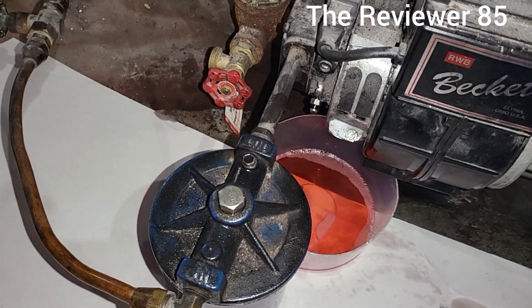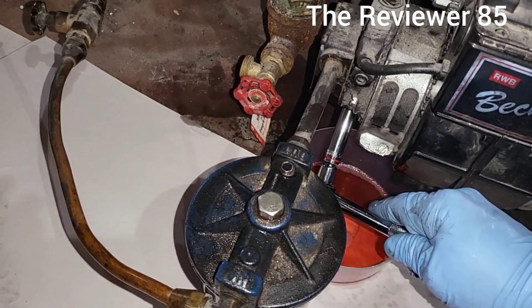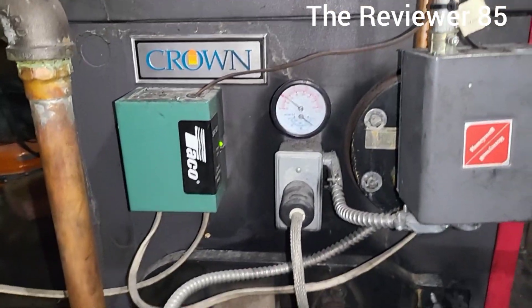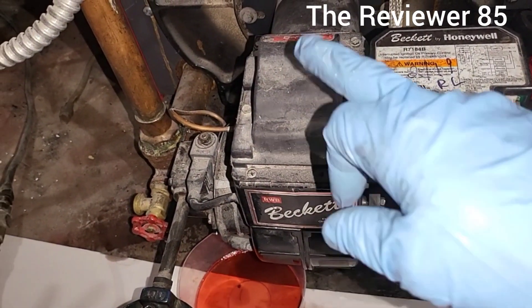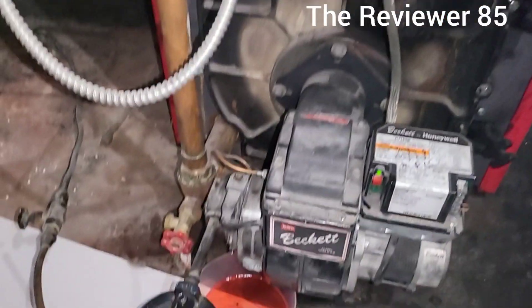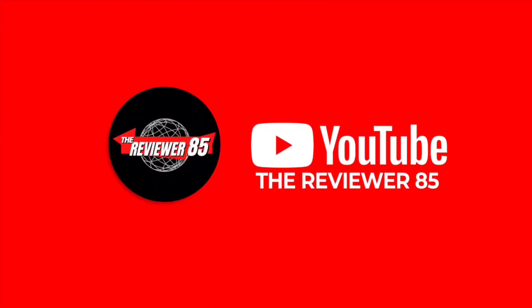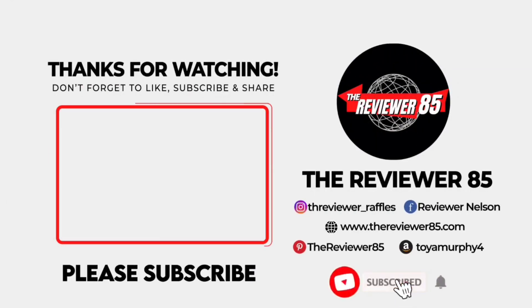Once you get that flow, shut it and your furnace will turn on — as you can hear. Make sure it's locked. There you go, it is back on. Just hold it down 45 seconds, then keep doing it until you get a nice flow and the machine will turn on. It will save you a lot of money.